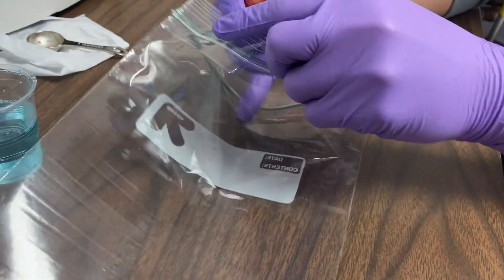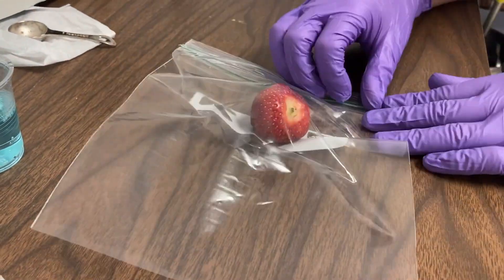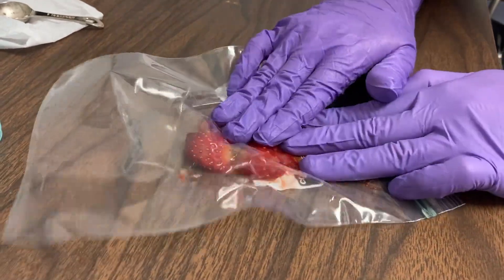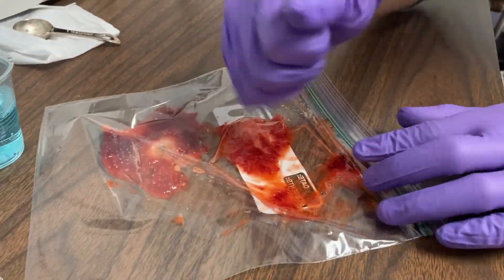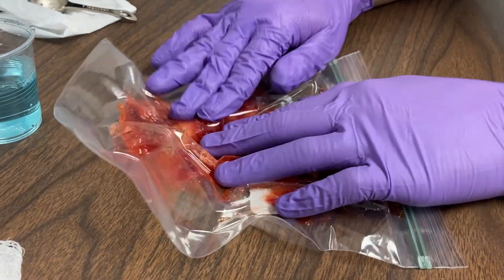Let's get started seeing if we can get some DNA out of this strawberry. We'll start by mushing it up pretty well in this plastic bag. You may remember that this strawberry is made up of cells, and that inside those cells may be DNA. So mashing this thing to get started makes sense.